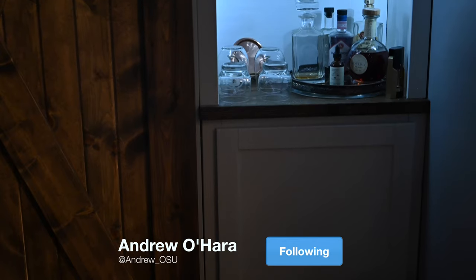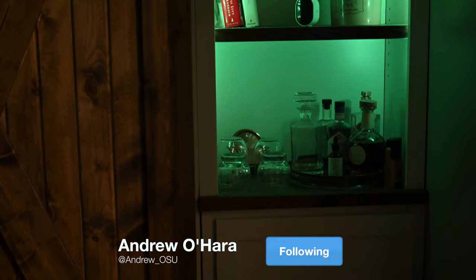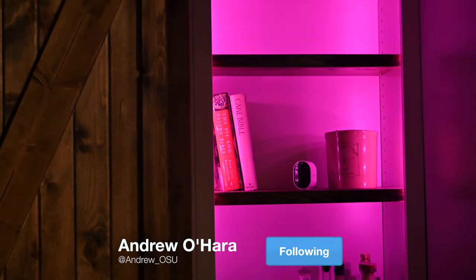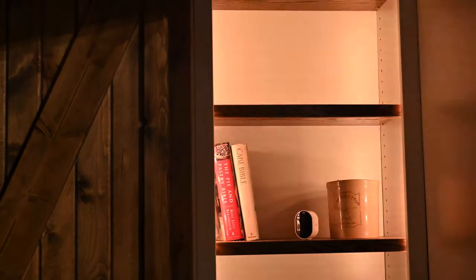Thanks for hanging out, everyone. It is Andrew here, and I'm pretty excited because we recently put in a pantry into our house. As part of that, I wanted to be able to put in some really nice smart lighting — stuff that I can control via HomeKit and Siri, or for anyone else, Alexa and Google Assistant, all that kind of stuff. So I turned to Philips Hue.